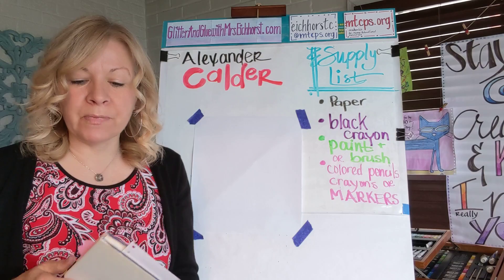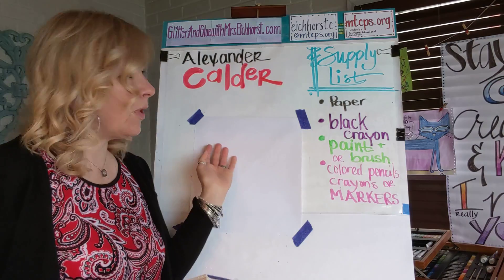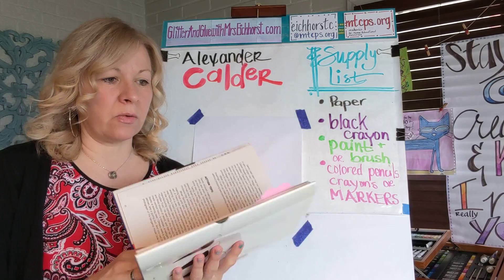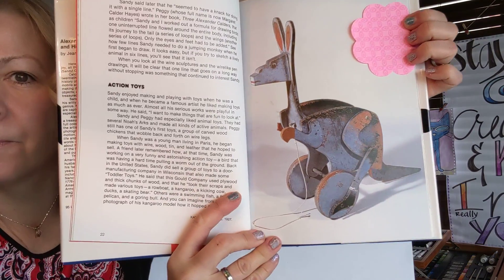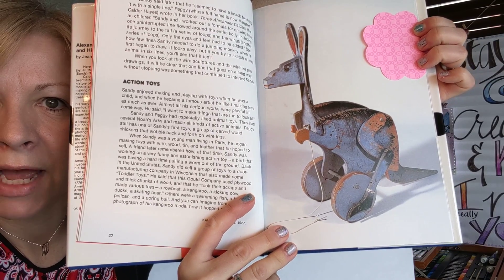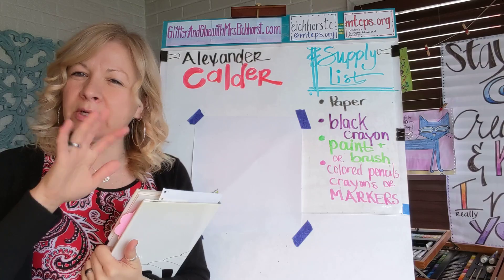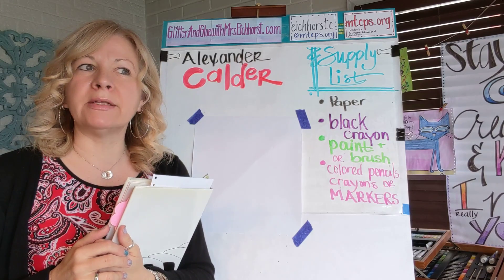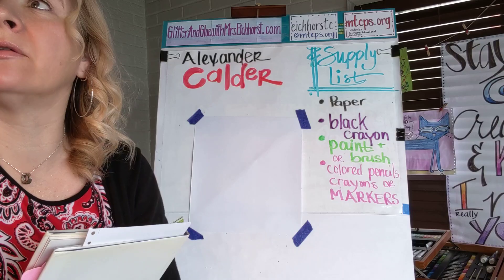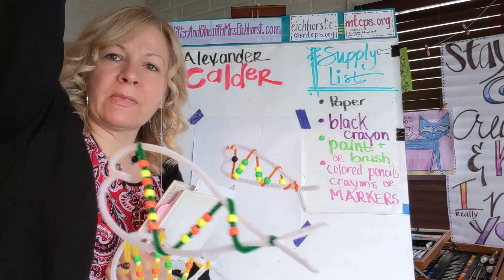He was very interested in art, but his art started out a little different. He wasn't painting right away — he started out making art with wood. It looks like a little pull toy, doesn't it? But then he kind of started moving away from wood and started using metal, and he is most well known as the inventor of the mobile.